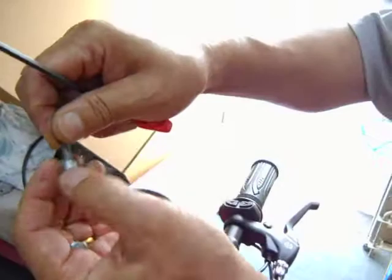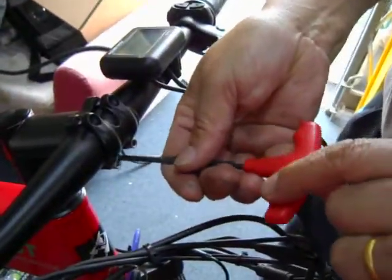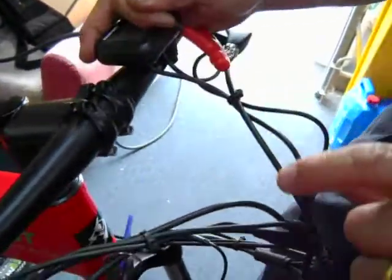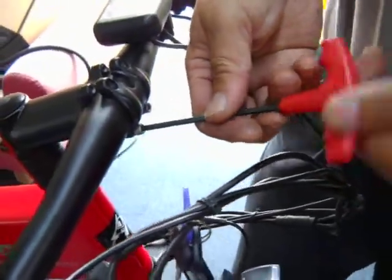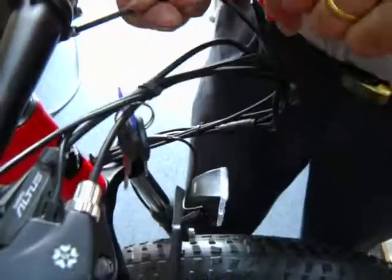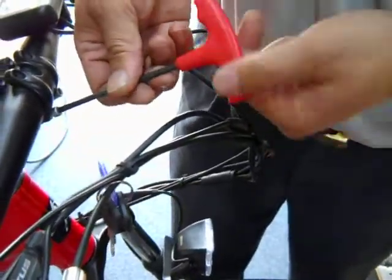There's a screw and a washer. It's best to have a washer, but if you don't have a washer, that's no big deal. You just leave the washer off, or you can go to a Home Depot and grab one. These are four millimeter Allen wrench screws.